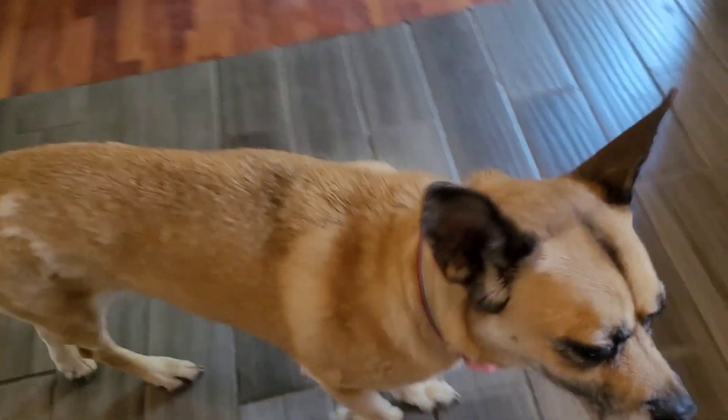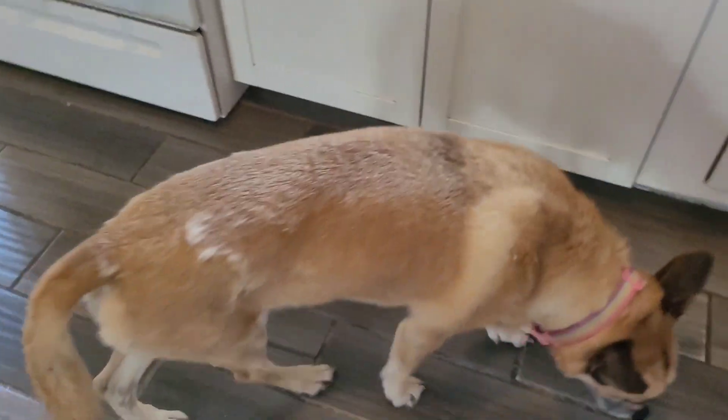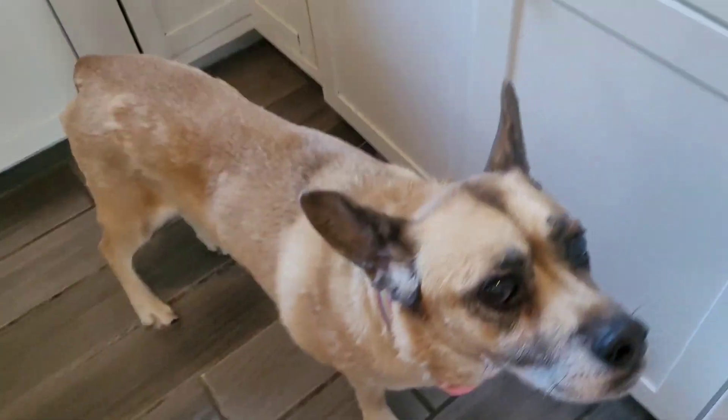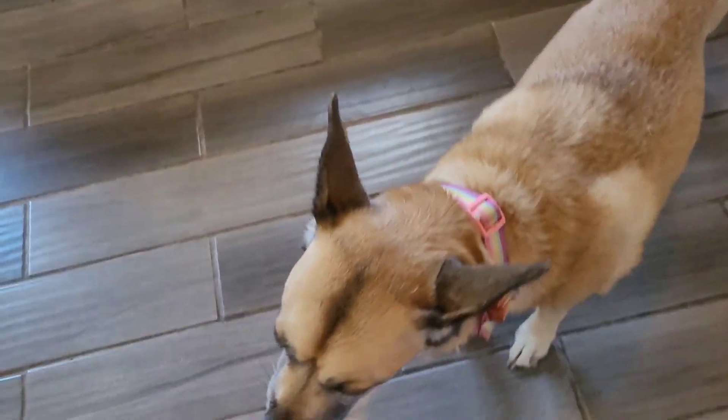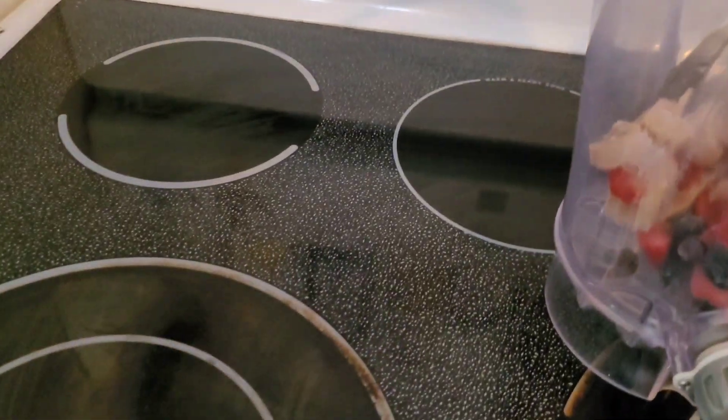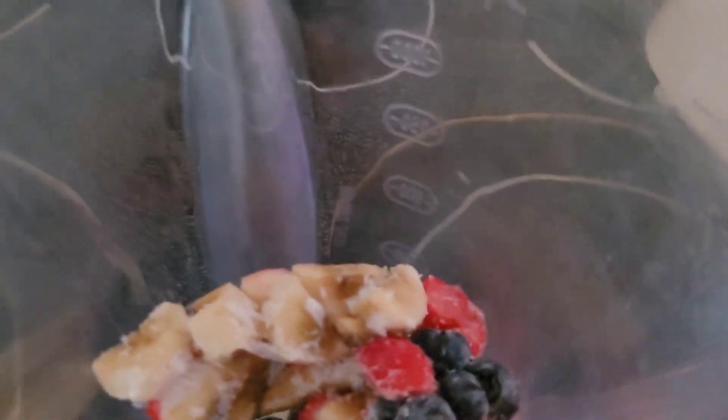Welcome to today's video! Today will be a quick frozen treat video. We are so excited — right, Egypt? The other two are outside, I'll show you them in a second. The dogs won't be trying anything yet because these are frozen and I didn't have extra.